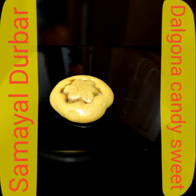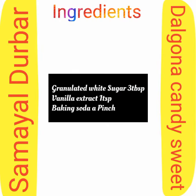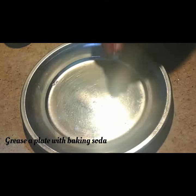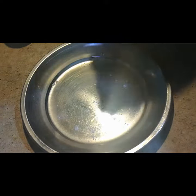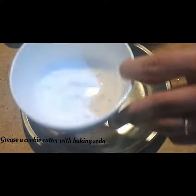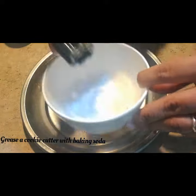Hi friends, welcome to Samayal Darbar. Today we are going to see a recipe called Dalgona candy sweet. It's a Korean street food — usually they will use this as a side for Dalgona coffee. Now I'm greasing a plate with baking soda and greasing a cookie cutter with baking soda like this, and keeping it ready.